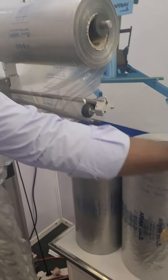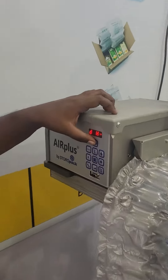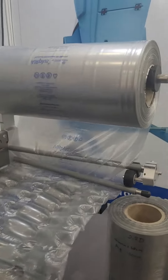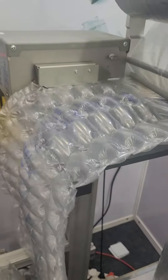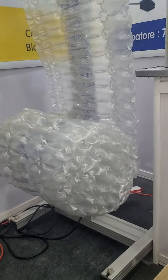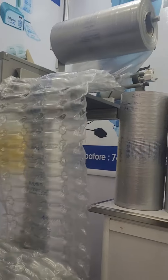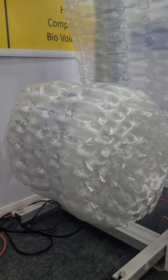Now let us see the operation of the machine. He is pressing the button — the roll is getting unwound. There is a cutter, blower, and a sealer. There is also an extra accessory called the coiler, which will automatically coil the film coming out, making it easy for operation.